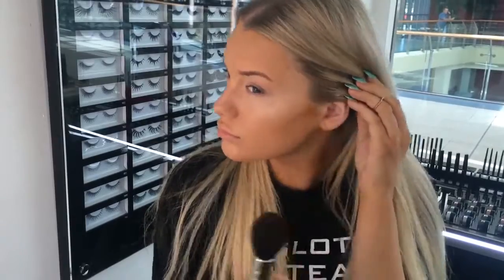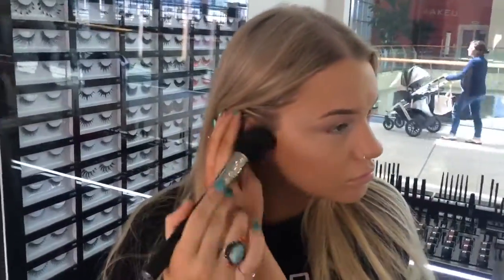I'm contouring next with the new contour brush. The shade I'm using first is 507 — you can choose to pop it into your palette if you want. I'm just going from my cheekbone by my hairline down towards my mouth. The brush is so, so easy to use. That's going to create a nice bit of warmth to my cheekbone before I go in with the darker one.